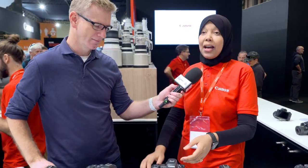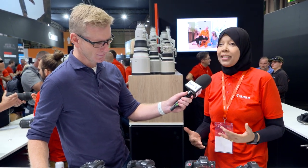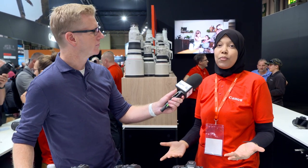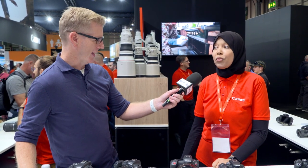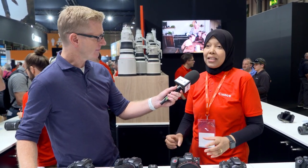So we have the R7 and the R10 — the latest addition to our EOS R system cameras and they are the first two APS-C cameras. Obviously the 7D1 and 7D2 have been very popular with sports and wildlife photographers, and the R7 is going to be the 7D replacement.